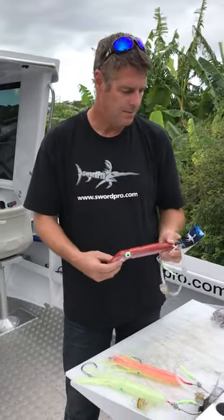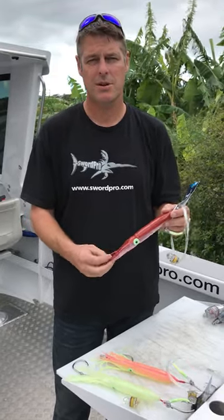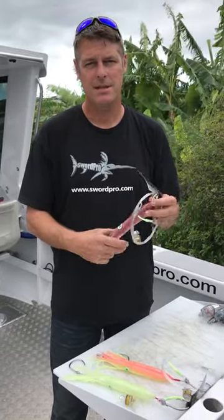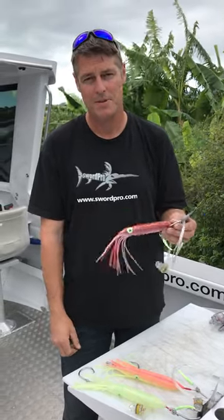I'm going to be going over a few of our new range of rigs we have today. I'll be doing some rigging just to show you guys how quick and easy these rigs are to rig with baits. You'll be able to watch them. Thank you very much.